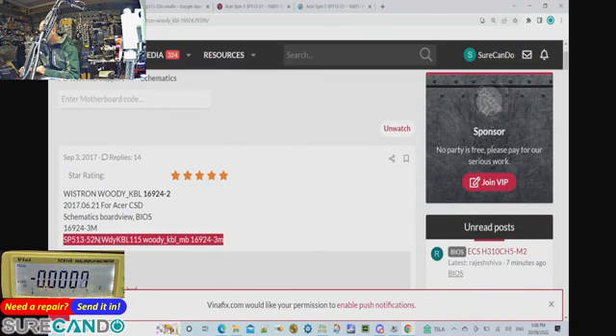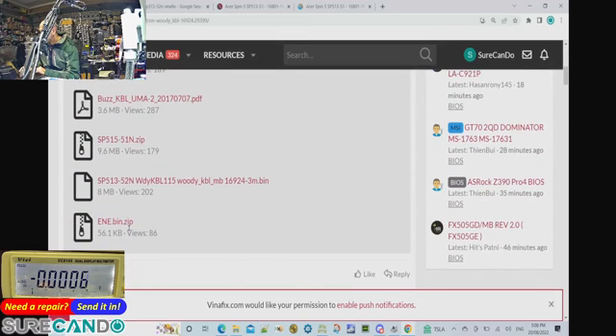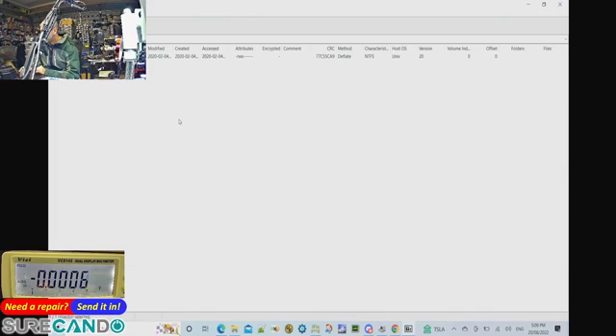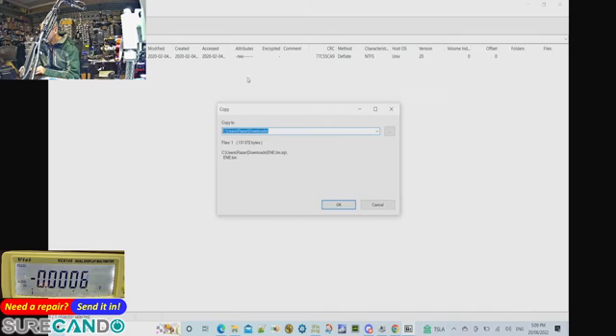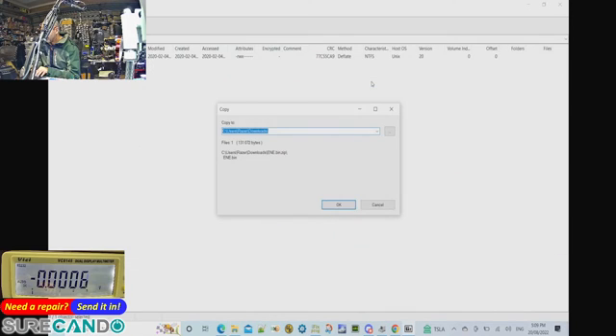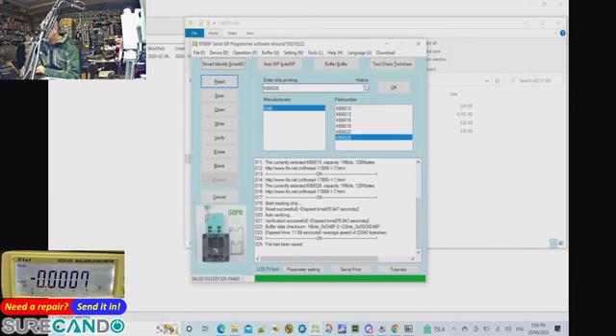Found it — that's the one I was looking for. That's where our ENE chip firmware is. Now I'll open the file.